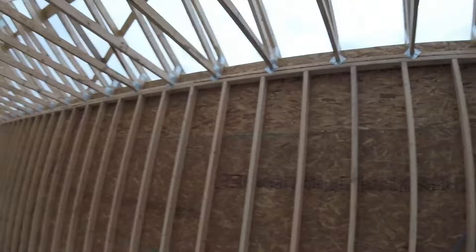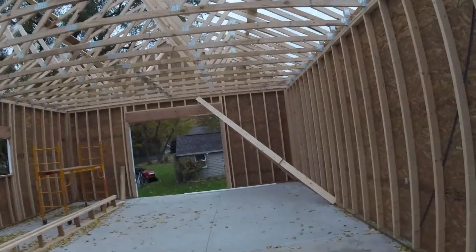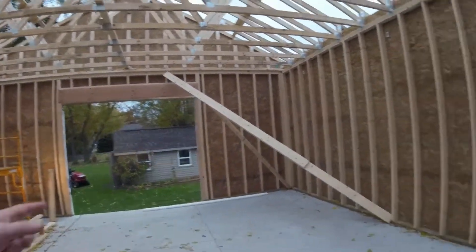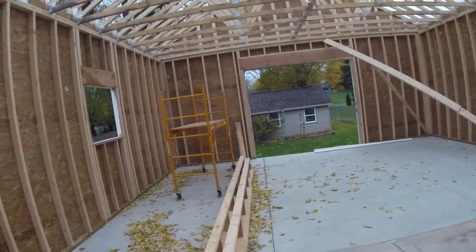Let's check the inside. So these are 10-foot walls, and it's 42 by 22 — 24 by 24.